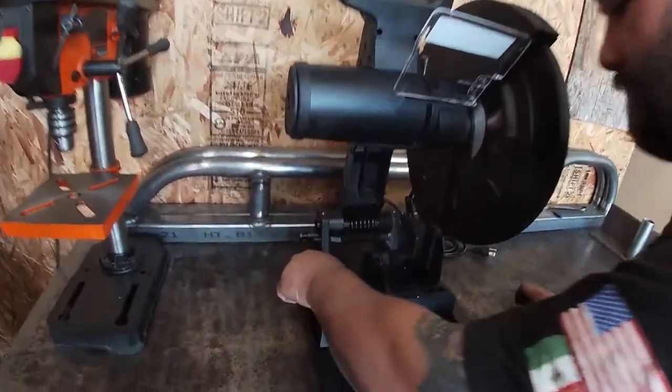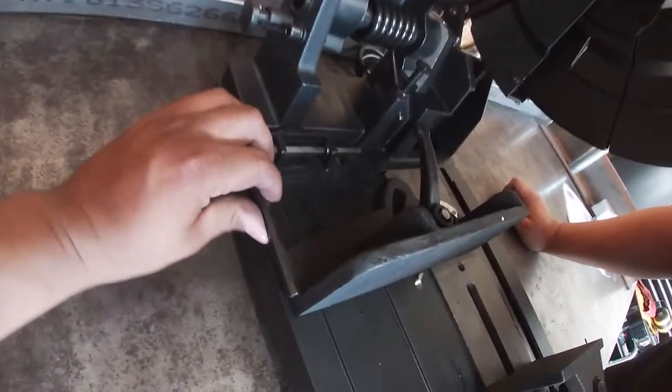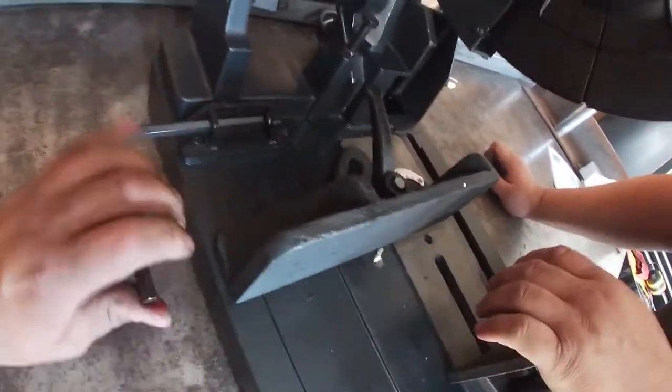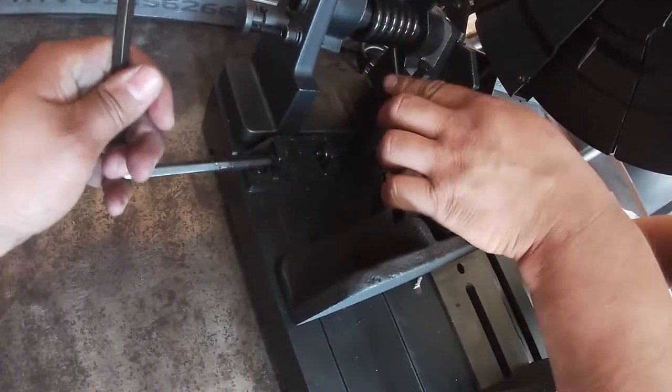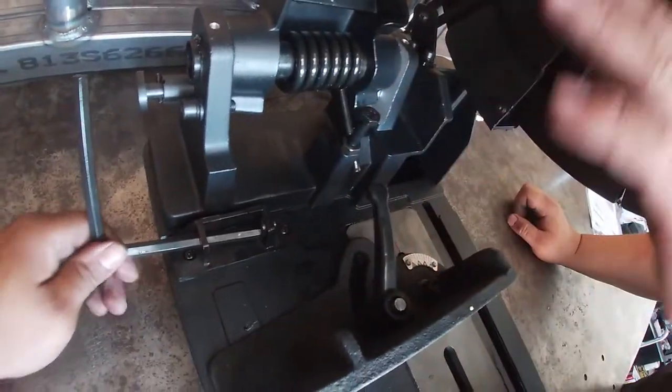Oh, it's got a nice little key holder so you don't lose the key. And you can adjust the height of the blade — you can stop it lower or stop it higher.